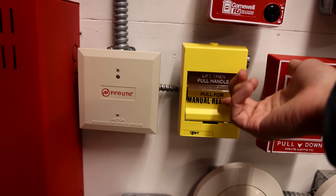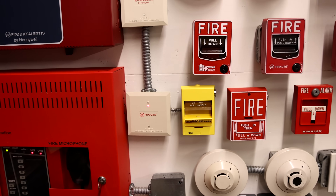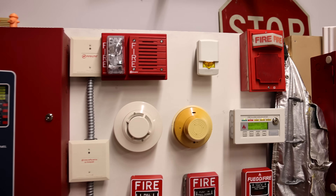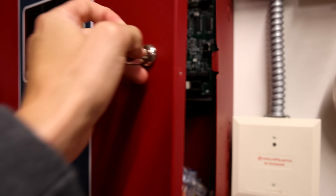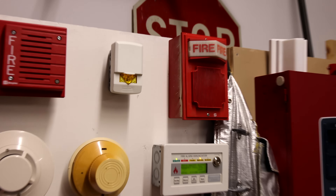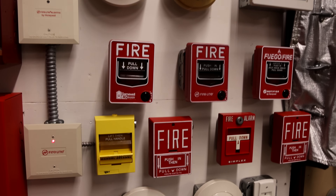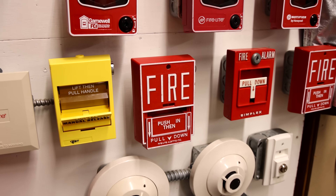So let's go ahead and pull the manual release pull station. Here we go — lift handle, pull for manual release. [Announcement plays]: Ladies and gentlemen, your attention please. An alarm has been activated. We are investigating the cause. Please remain calm and stand by near the speakers for further instruction. [Silenced and replays]: Ladies and gentlemen, your attention please. An alarm has been activated. We are investigating the cause. Please remain calm and stand by near the speakers for further instruction.